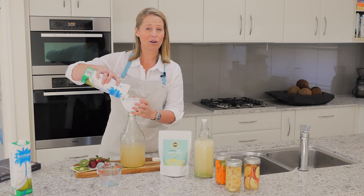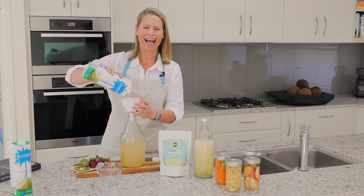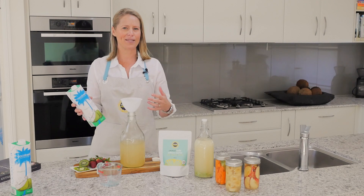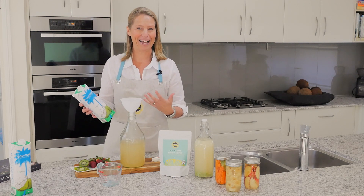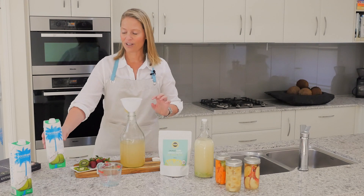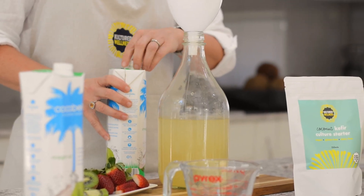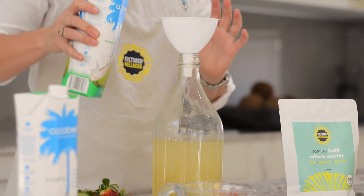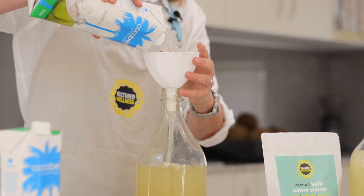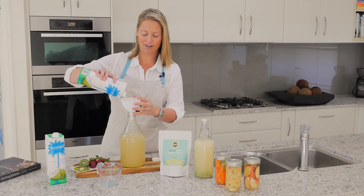There are lots of coconut waters on the market and some of them do what we call clean washing — they have great labelling saying 'all natural' or '100%' or 'perfect for your body,' with all sorts of ways of trying to get you to buy it. But when you turn it around and look at the back, often it will have a preservative, a starch, or a filler. So please make sure that you read the ingredients on your coconut water to confirm that it is 100% coconut water.